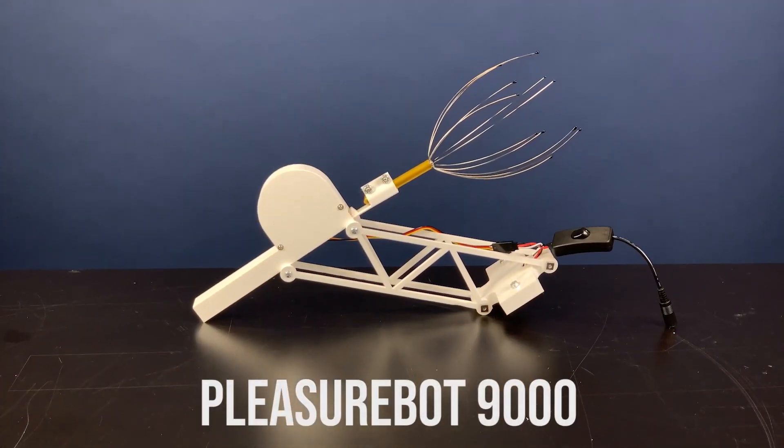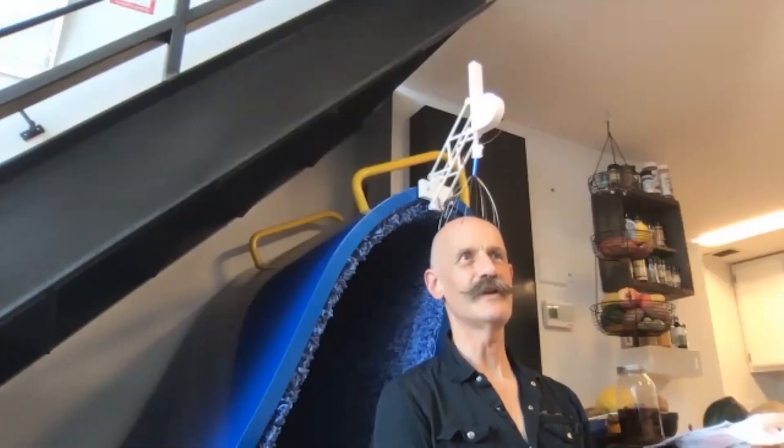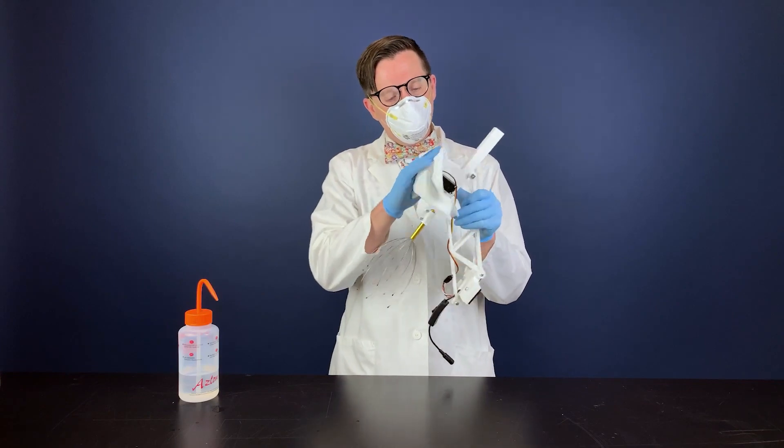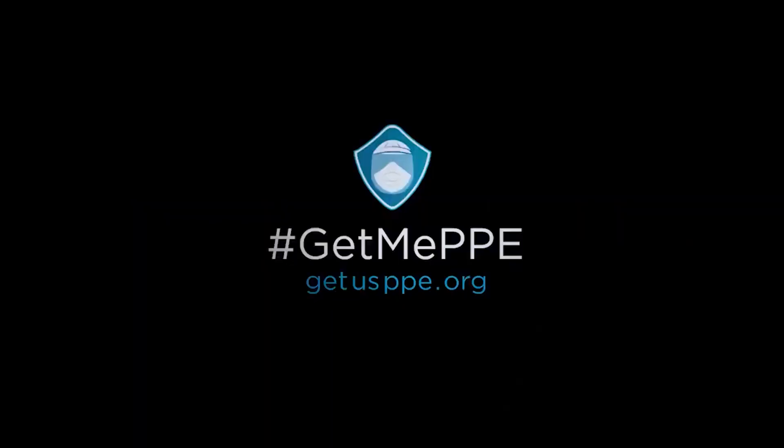Now for more projects. The Pleasure Bot 9000 sounds like a Barbarellian sci-fi perversion, but it's actually a delightful automatic head scratcher by Ian Charnas. It's essentially a scalp massager connected up to a reciprocating motor that gently lowers and lifts the massager onto your head. Just like a back scratcher, there's something about it that feels better when someone else does it for you, even if that someone else is a robot. To build one for yourself, you can probably just look up reciprocating linear motor designs on Thingiverse, but Ian is also selling these directly with the proceeds going to provide PPE for healthcare workers. You can find out more at iancharnas.com.